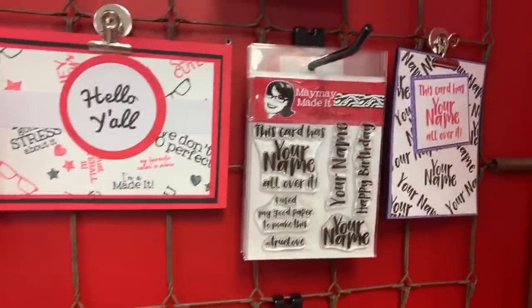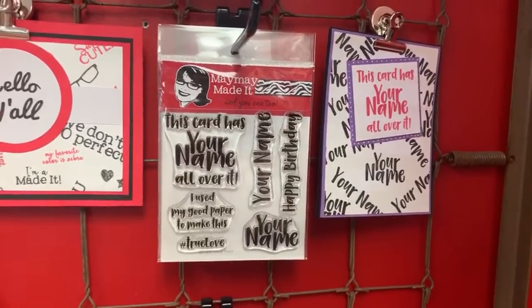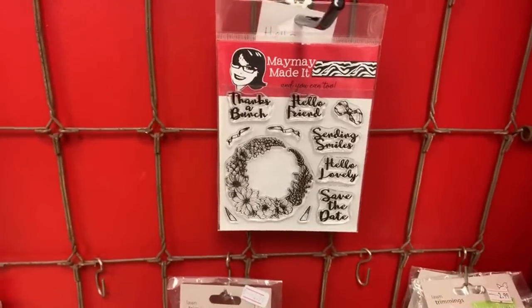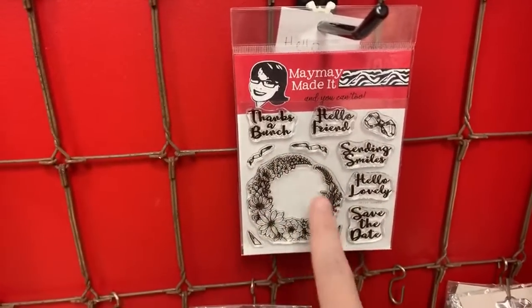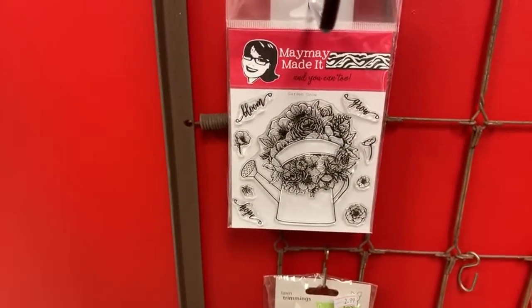This one — my favorite. Do you see this card? This card has your name all over it. I love this because I'm a sassy girl and I like these funny, sarcastic ones. This one right here is from an Edith set called Hello Lovely. All these sentiments fit inside this pretty little wreath, this bow has tails you can put in different places, and then this little guy is a little watering can — it's really pretty.